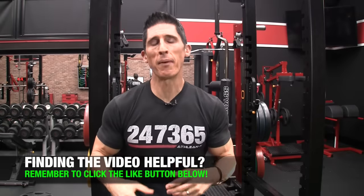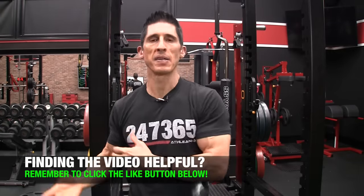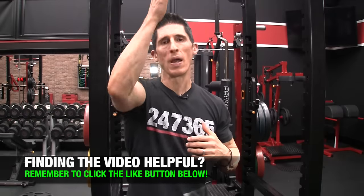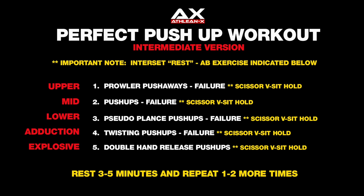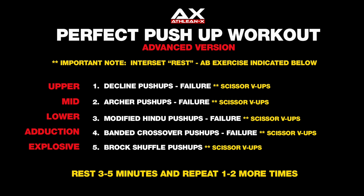So how many times do you go through this? Work your way through the entire workout two to three times. At the end of the exercises for the upper, the middle, the lower, the adduction, and the explosive, rest about three to five minutes and then go back and perform a second or optional third round. To construct a perfect chest workout in the form of pushups only is very possible — but you can't just throw random numbers at it. With no care towards exercise selection, you're totally undercutting the science of training and the chest's capability to be hit in different areas.